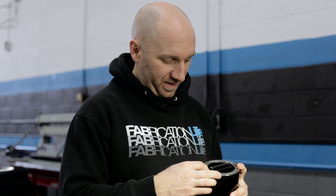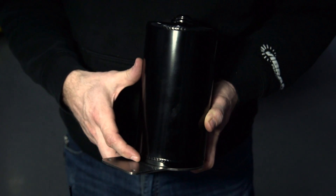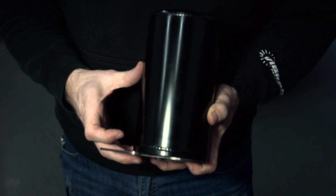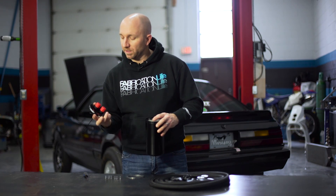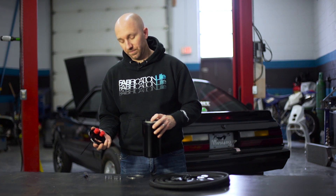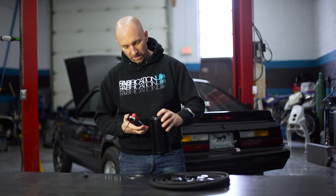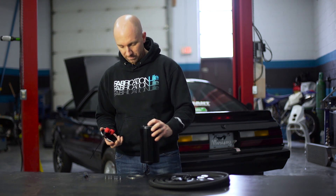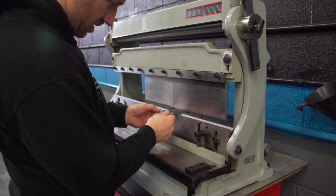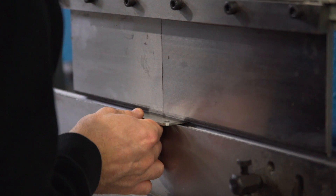To figure out where I want to bend this, I want to go about halfway in between the center line of that hole and my outside radius there. Let's go figure out where we want these fittings pointed for EJ's setup, and we'll clock that flange, put a bend in it, clock it, and put it back together and start figuring out how we're going to mount this thing.